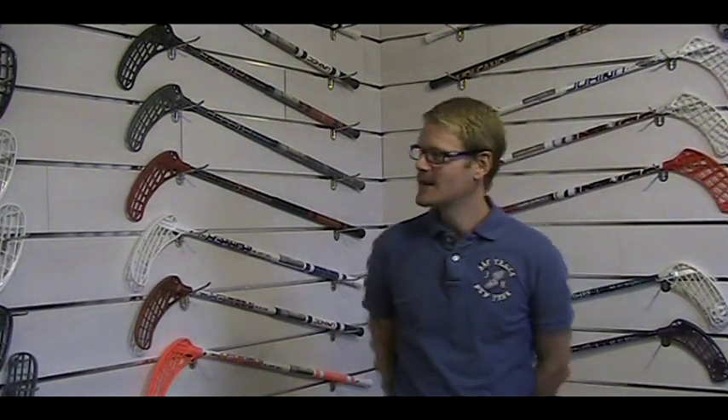We're standing here with Johan Gide, the product manager at Unihawk. Hi Johan, are Unihawk ready for the season 2010-2011? I would say so. I think we've had a very good pre-season sales period and the range that we have created for the coming season is both wider and better than ever before. It should definitely be a stick for all player types this year.